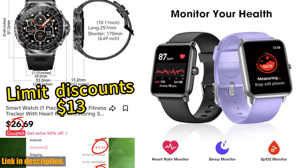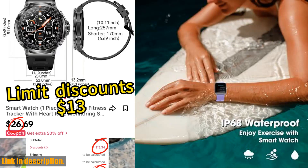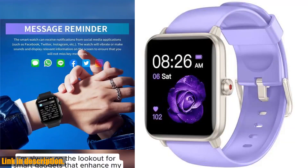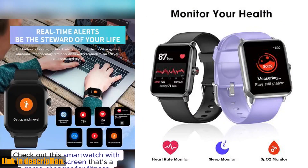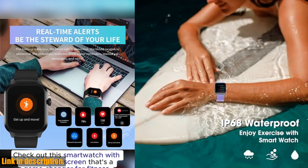heart rate monitor, blood oxygen sensor, and sleep tracking capabilities, this smartwatch has everything you need to stay on top of your health and fitness goals. One of the standout features of this smartwatch is the 14 sport modes and 5 ATM waterproof rating, making it perfect for tracking your workouts and even taking it swimming or diving.